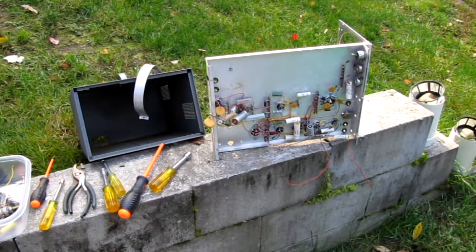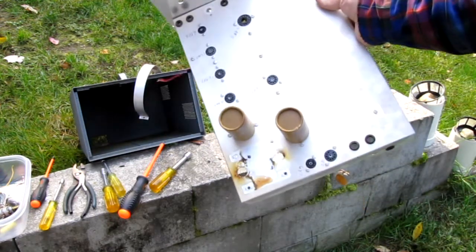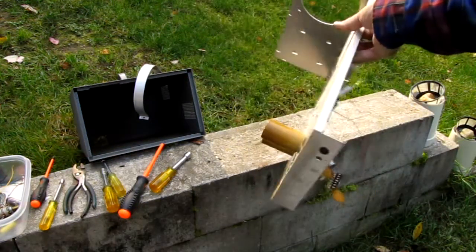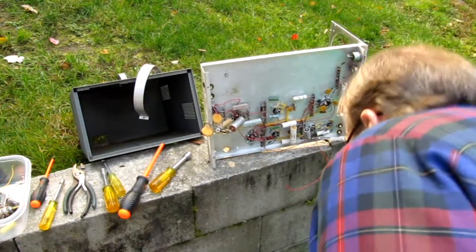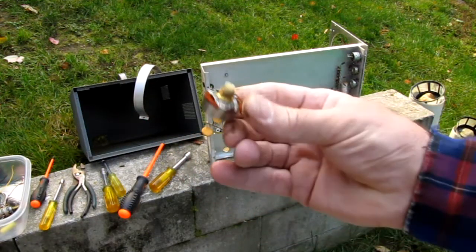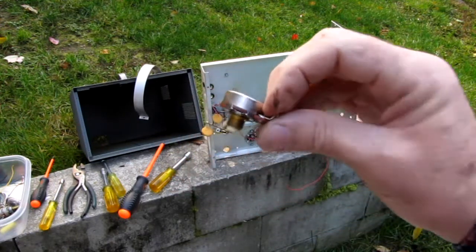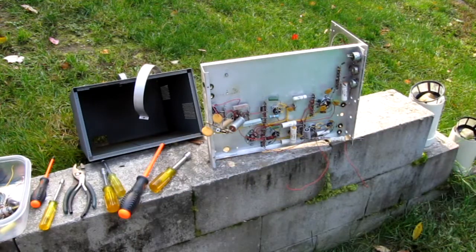Hello and welcome back to another edition of 10 Buck Test Bench. Today we're going to do a brief rundown on salvaging components for the young players. We've started tearing our scope apart and we have a good deal of it torn down at this point. We have that stinky old power transformer removed and we're salvaging all the good components we can out of here. We will take some of our newly found test equipment and put some values on this stuff a little bit later in the series.